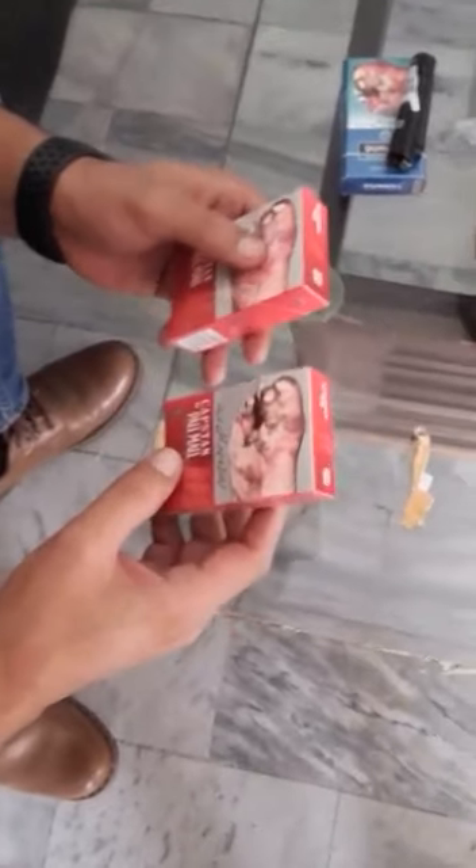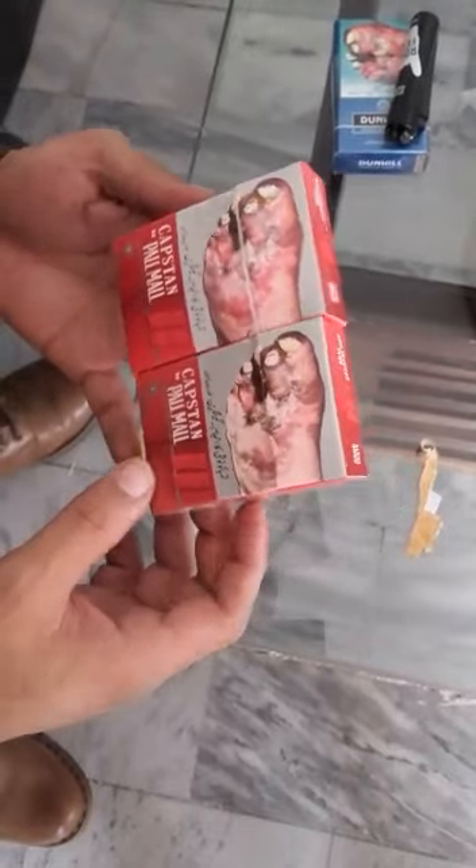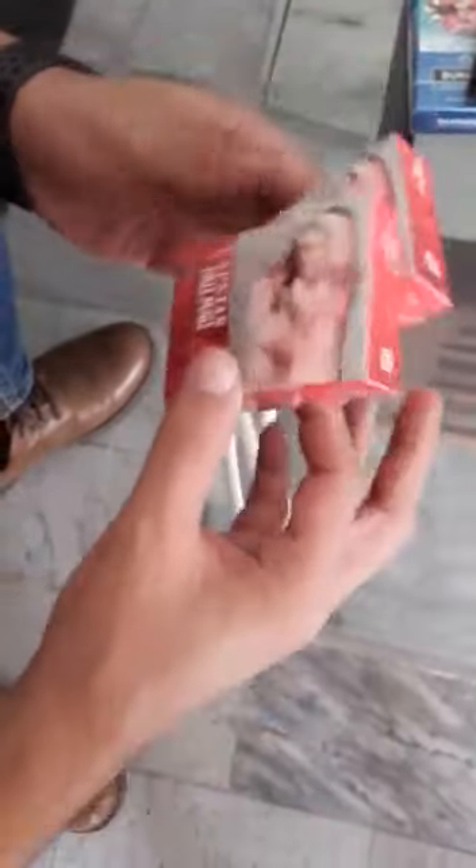Hello, welcome. We have two packets. Both are Pall Mall. One is counterfeit and one is original. You will not know which one is original and which one is counterfeit.